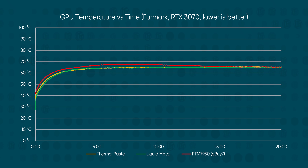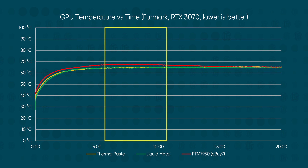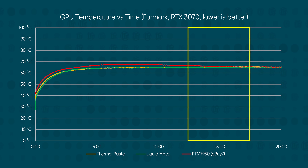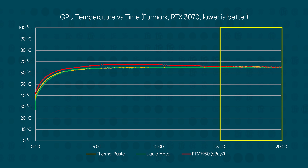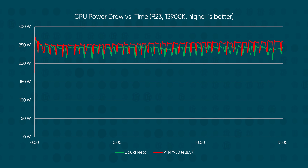Look at this! For the first five minutes, PTM7950 totally sucks — you might as well put Cheez Whiz on your GPU. But then the magic happens. You can see it start to change from solid to liquid, and five minutes later it's on par with the NTH2. Then five minutes after that, it pulls ahead! We tried it on a desktop CPU as well, and while we couldn't show any difference in temperature thanks to Intel's 80-degree target, we did see a measurable increase in power draw as the pad liquefied, which allowed our chip to maintain its turbo speeds ever so slightly more consistently.